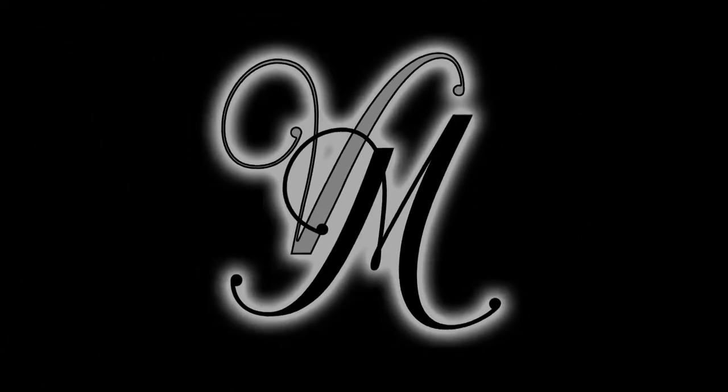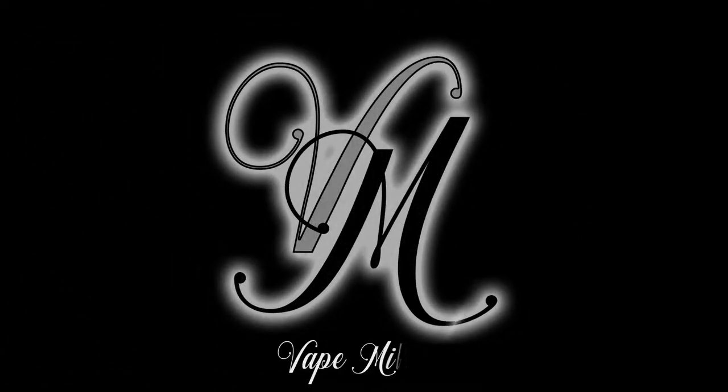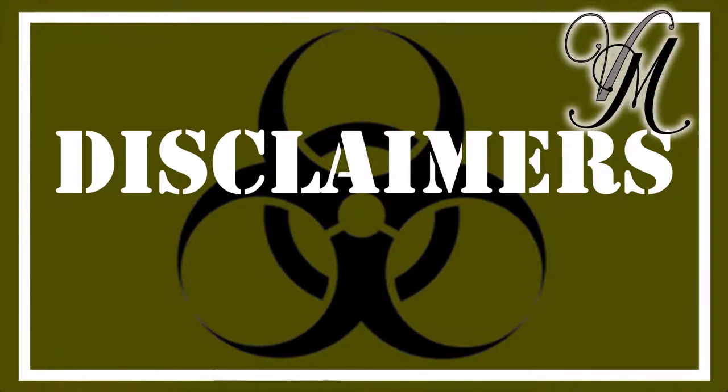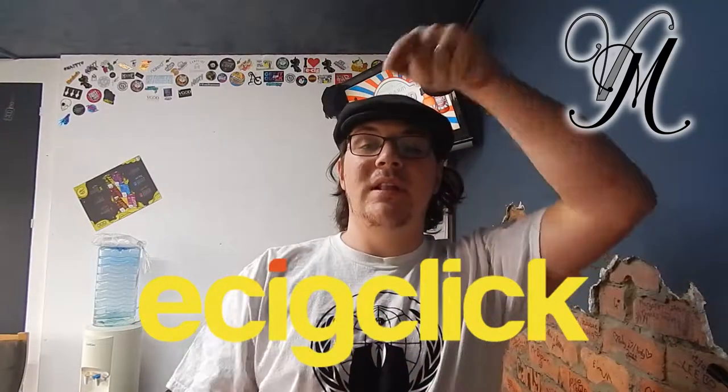Stay right where you are because I've got an amazing little treat for you. This review is on the Boswell D1 disposable pods and I'm telling you they're amazing. I received six of these pods for the purpose of a review by EasyClick. Check them out — the link's below.